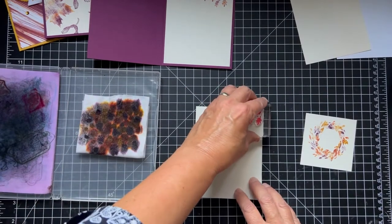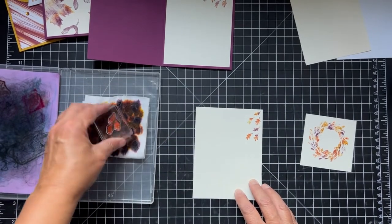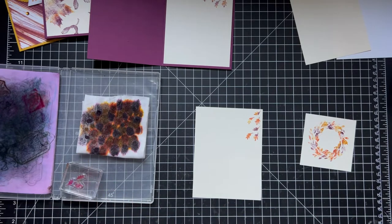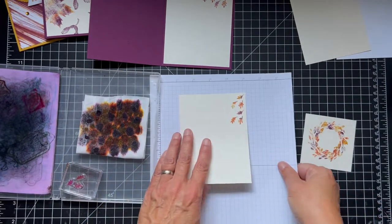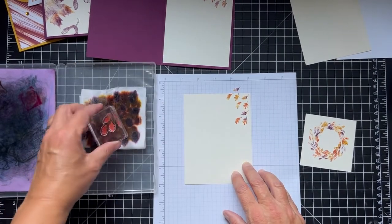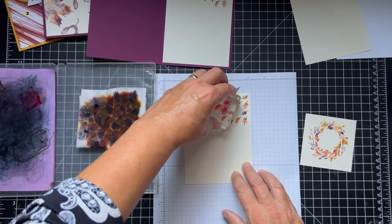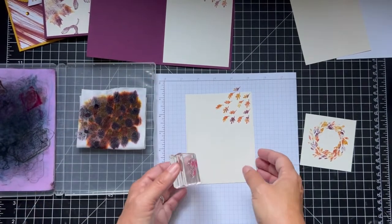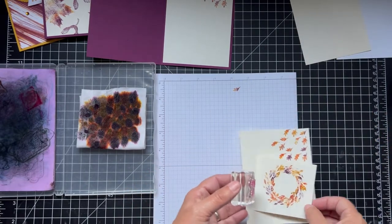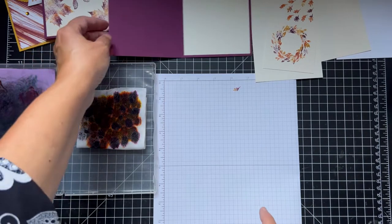We're just going to press this down, let the ink absorb into the paper a little bit. Even on here it looks pretty — isn't that nice? You're going to get a different look each time you do it. Here's the card, and then let's do the insides while we're doing them. Let me get a piece of scrap paper so we don't make a mess. We'll do the group of three leaves on the inside piece as well.